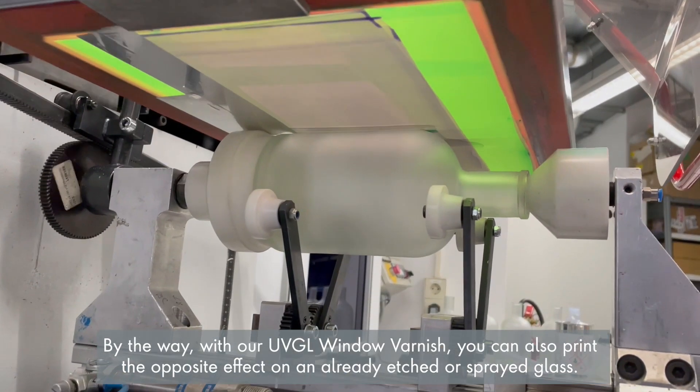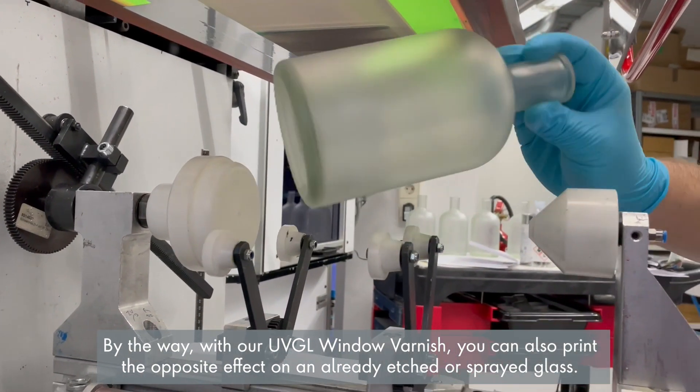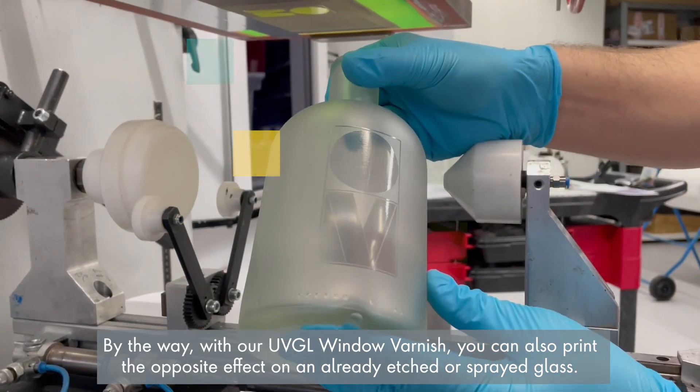By the way, with our UVGL window varnish you can also print the opposite effect on an already etched or sprayed glass.